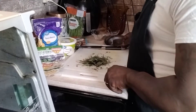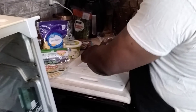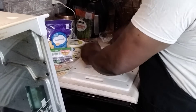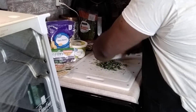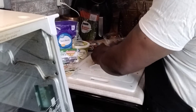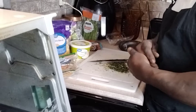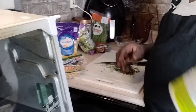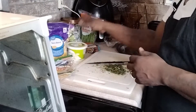I hope you guys enjoyed the last video — the salmon croquettes. We're going to blend these herbs up. We've got shredded cheese to top the tacos off with, and also we have sour cream made out of French onion dip. You can use it both ways — for tacos or for dips. We're going to use it for tacos today.